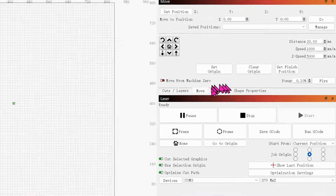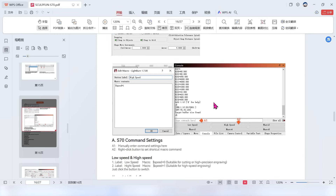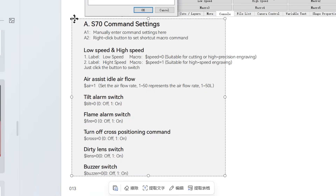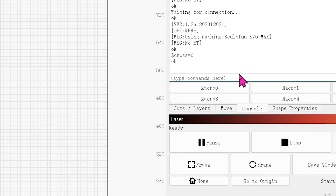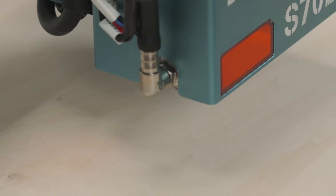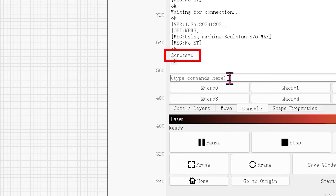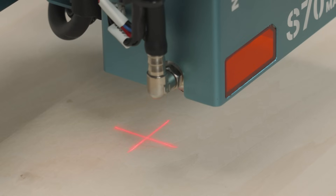In the console, control commands of the S70 MAX can be entered. The control commands are clearly stated in the manual. For example, this is the control command of the cross-positioning cursor. Enter $x=0 in the console and press Enter. If OK is displayed, it means the command has been executed successfully and the cross-positioning cursor function will be turned off. After executing the on command, the cross-positioning cursor function will be turned on.